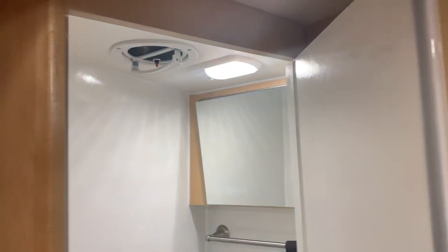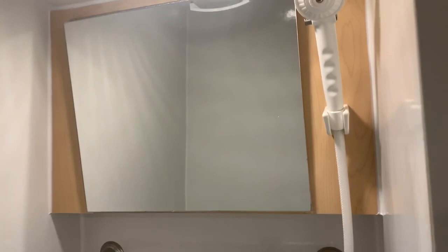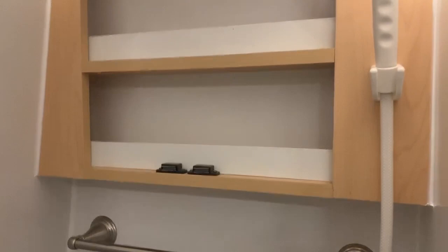Let's open up the bathroom here. This is a wet bath, so you've got a toilet, and the sink and the shower head all combined in one area. Nice medicine cabinet for storing your toiletries and whatnot. Ventilation fan.